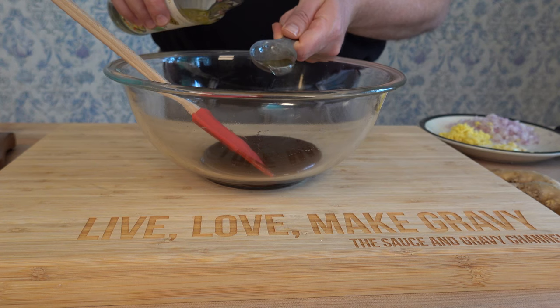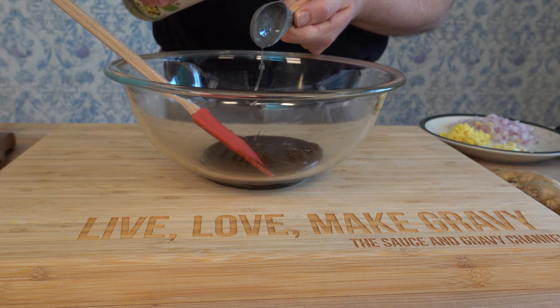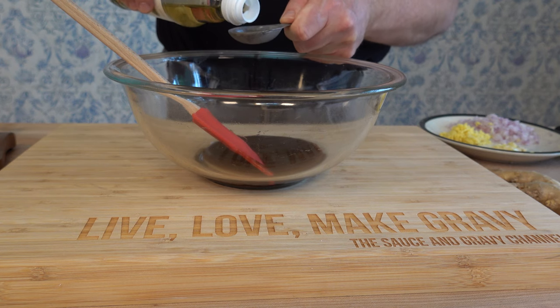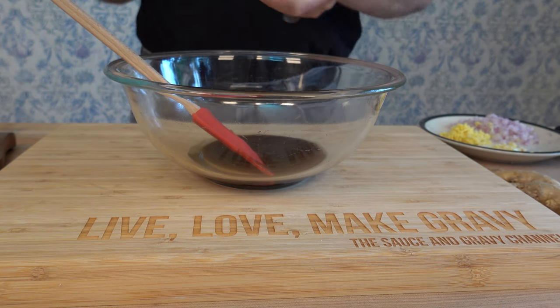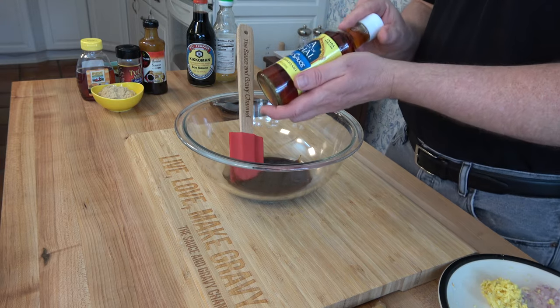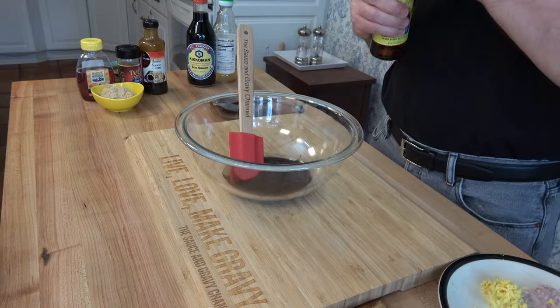This Asian-style barbecue sauce is an absolute knockout with shrimp — throw it over some fish, it really does well with seafood. Next ingredient: we're going to throw in a little bit of fish sauce — one tablespoon of fish sauce.